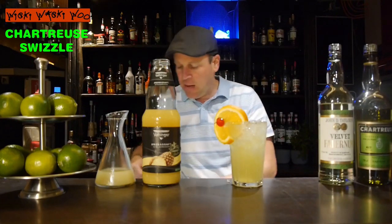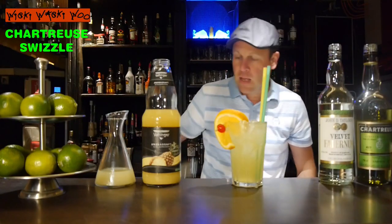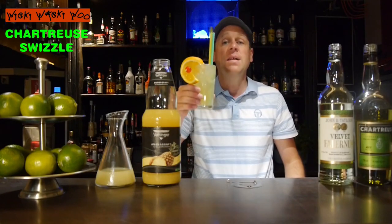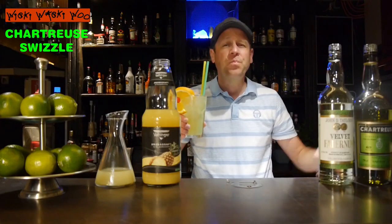I take two straws for better drinking. Here we are — the Chartreuse Swizzle cocktail, a cool cocktail for summer. Cheers and goodbye, and if you like it, please subscribe to my channel.